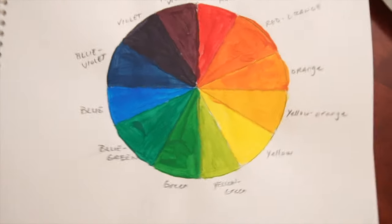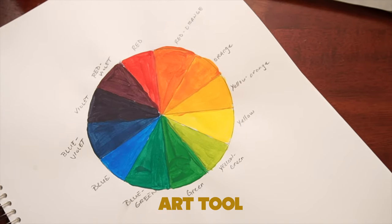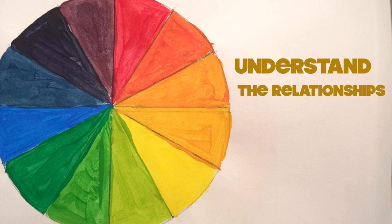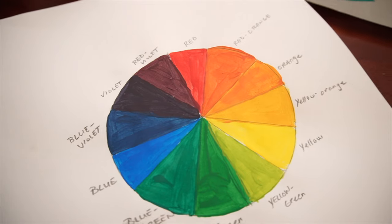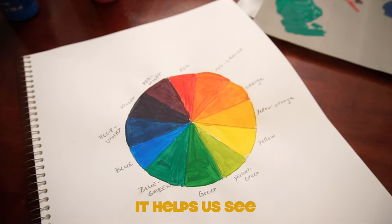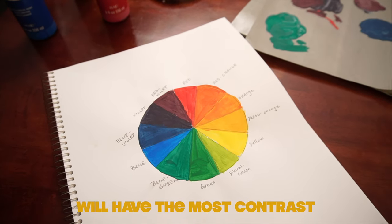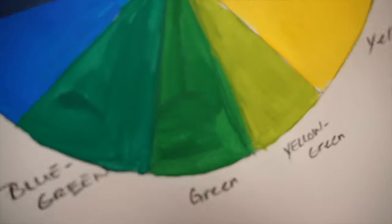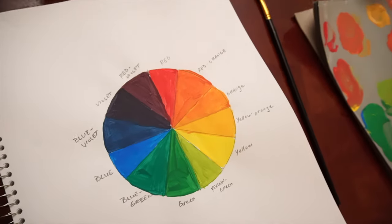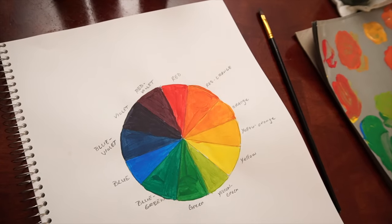This is a color wheel. A color wheel is an important art tool because it helps us understand the relationships between colors. This makes choosing harmonious color combinations a lot easier, and it helps us see which color pairs will have the most contrast. For today's art lesson, we are going to paint a color wheel from scratch. This is a great art project for beginning artists or just anyone who simply loves color.